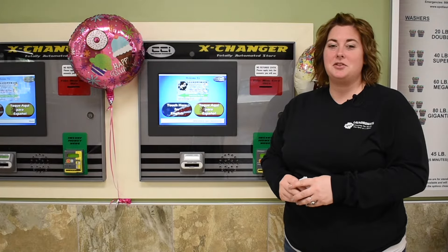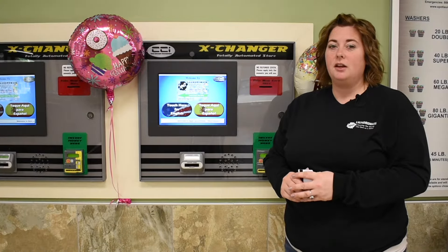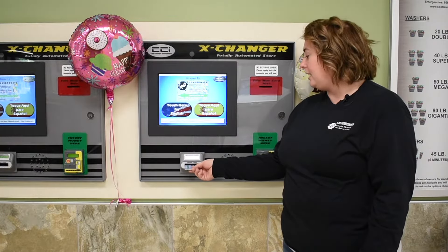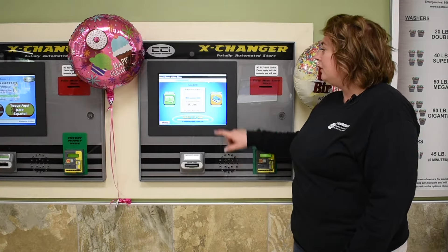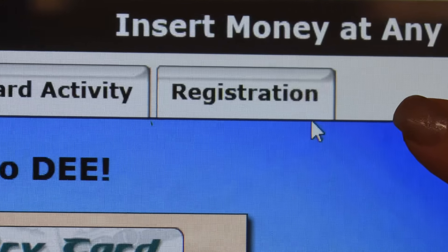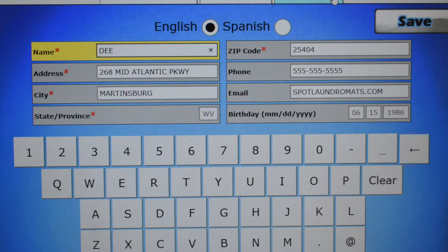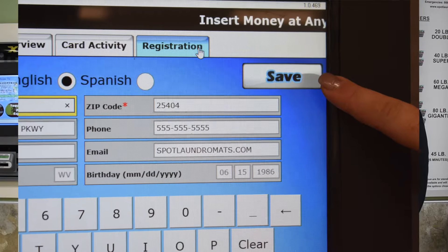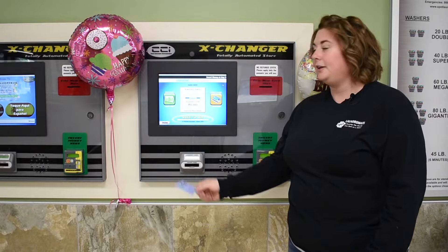In order to receive your birthday bonus, you must first register your card. The first step you're going to do is take the card with the arrow pointing in and insert it into the card reader. You'll need to click registration and then fill out with your name, address, phone number, email, and of course your birthday. When you're done that, click save and you're all done.